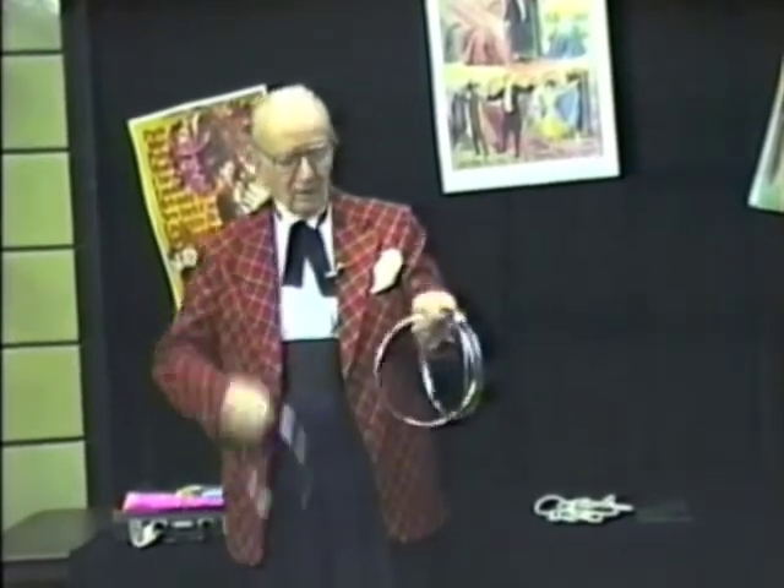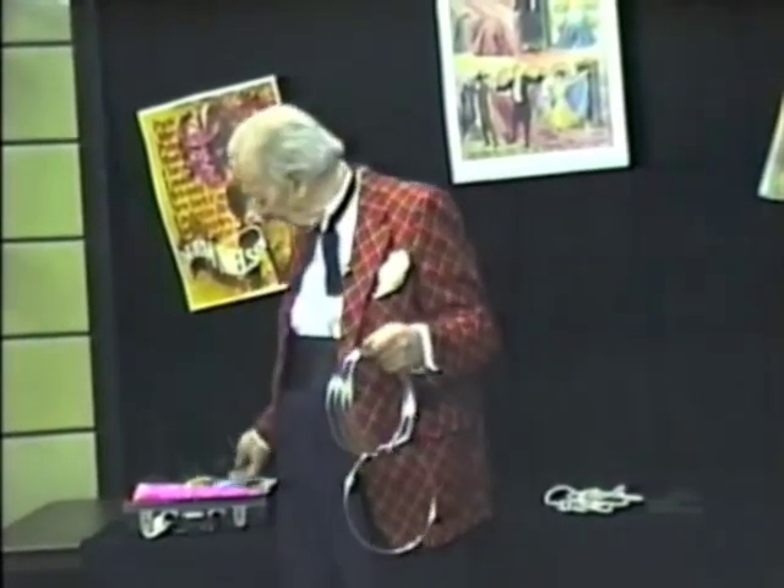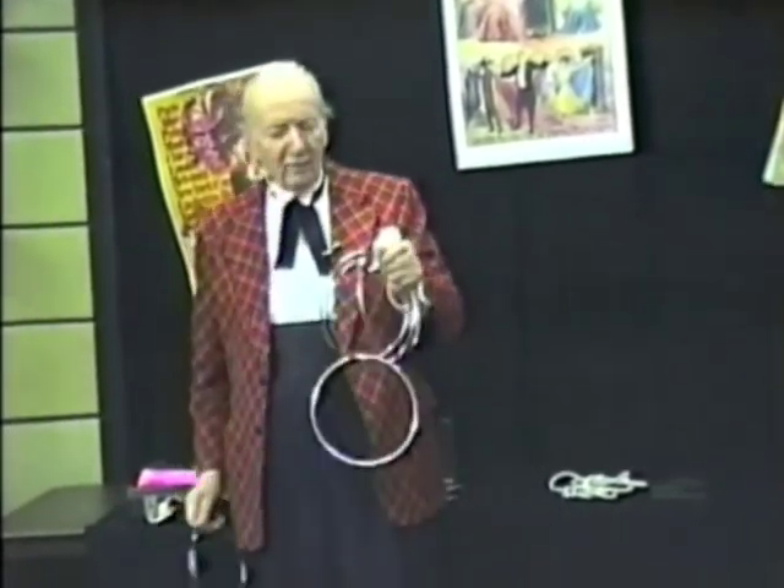The object is to join one ring with the other. Strike one upon the other. Make two. No sense in my watching this — I've already seen it. We'll hit them again and make three.